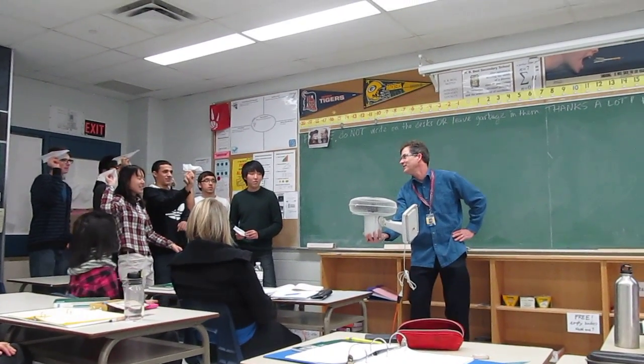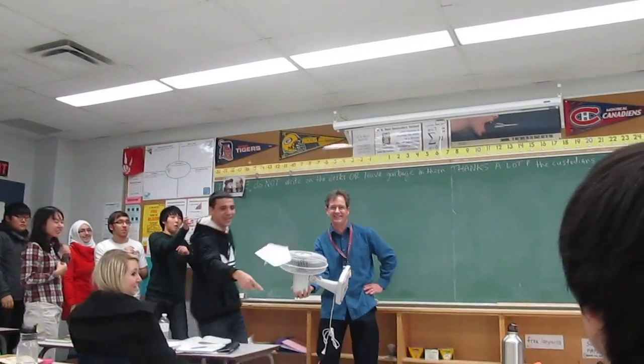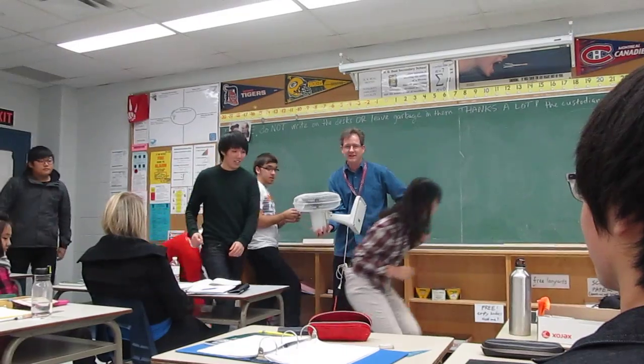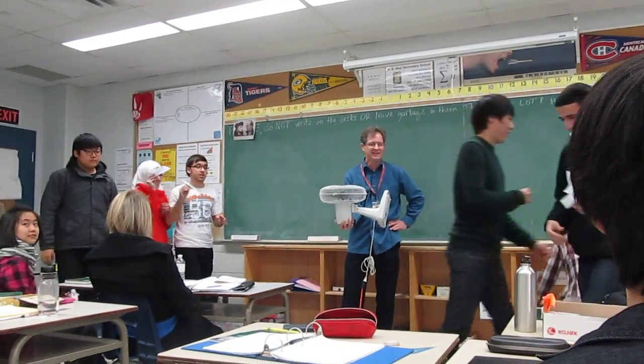Ready? One, two, three, go. Whoa! Did it work? A little bit? Okay, one more time.